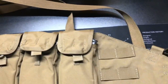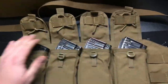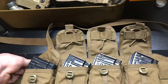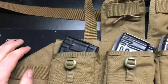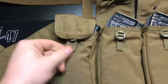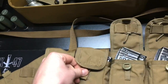Moving on to the flaps — at the range I usually tuck them under into the pouches themselves to keep them flat, or I'll flip them out so I have access to the mags for reloads. But honestly, with how easy these closures are, I'm probably not going to tuck them anymore. I've been out on the range and my mags have been known to flop out when I dive behind a barrel.